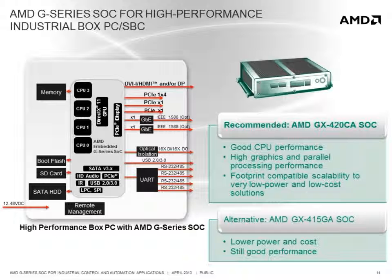For high-performance box PC applications, one of the benefits of the G-Series SOC family is its ability to scale up to very high graphics performance and good quad-core CPU performance with the GX420CA.